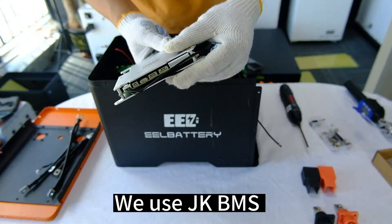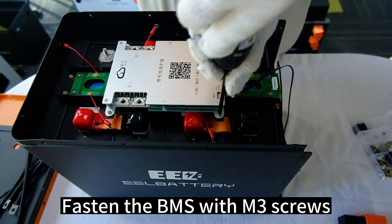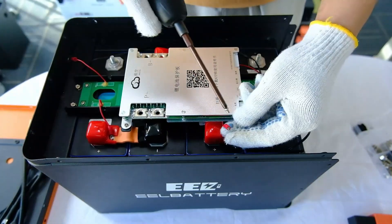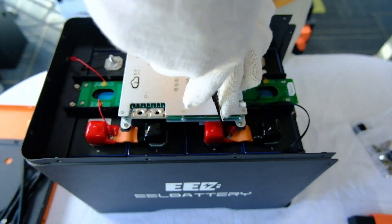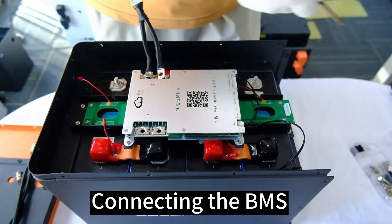We use JKBMS. Fasten the BMS with M3 screws. Fasten the collection cables with M3 screws. Connect the BMS.